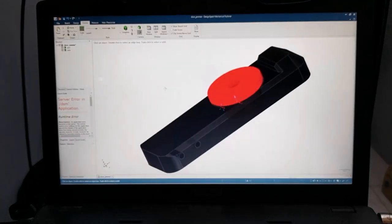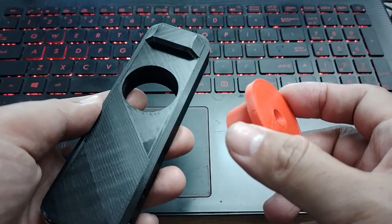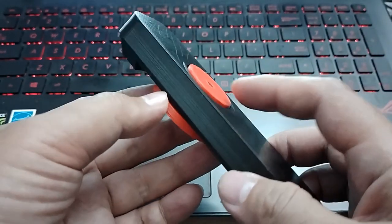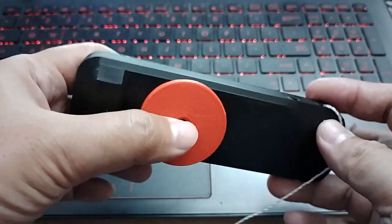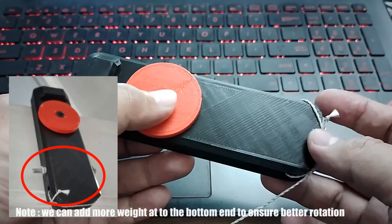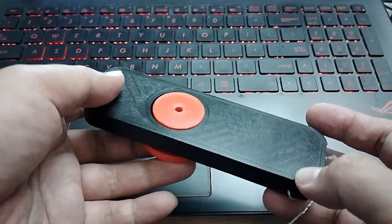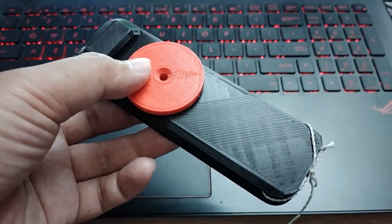So here it is — a door jammer that I designed in DesignSpark Mechanical. It consists of two parts: the axle and the swinging arm that will rotate to a vertical position. If the door is opened, the bottom side is longer to give it more mass so that the upper end will go up and then jam in between the door and the door frame. A string is attached to rotate the arm when I need to shut the door.